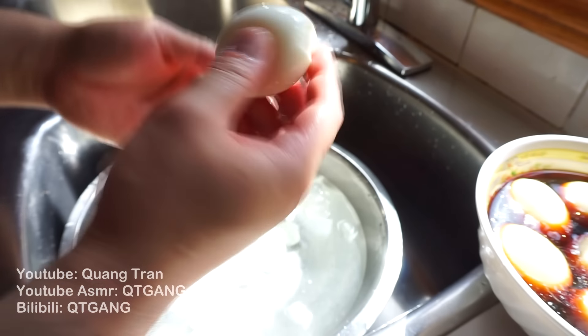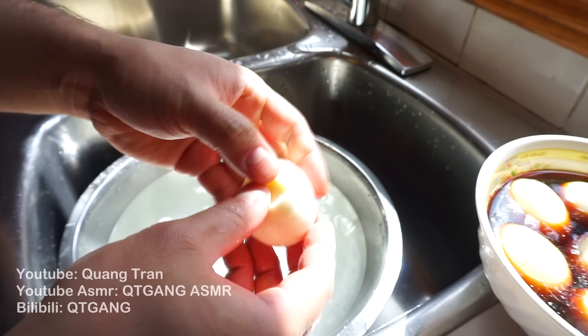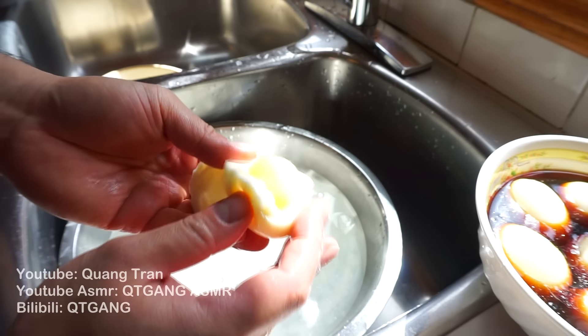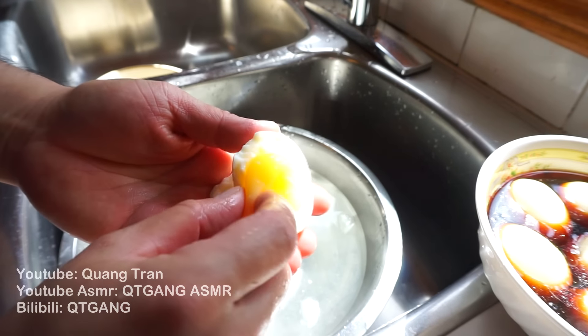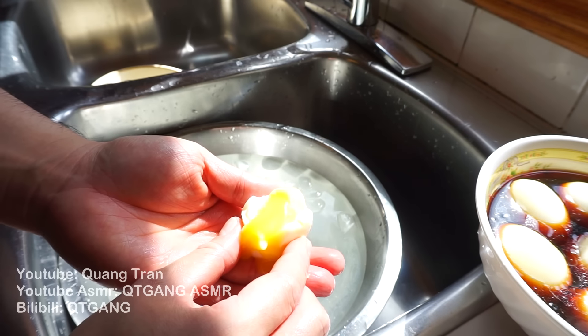Drop them into our soy base pool. You guys want to know what six minutes does to an egg? It's kind of cold right now so it cooled down, but you guys get the point — this is what six minutes does to an egg.